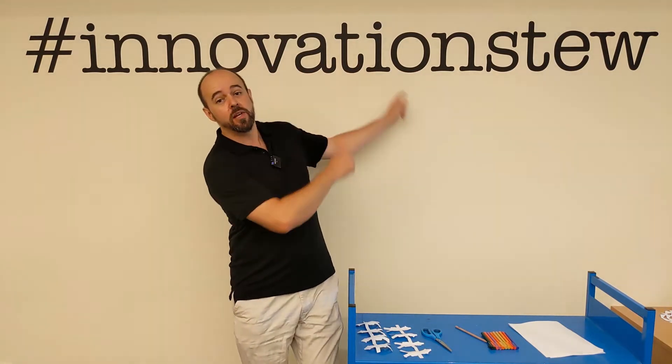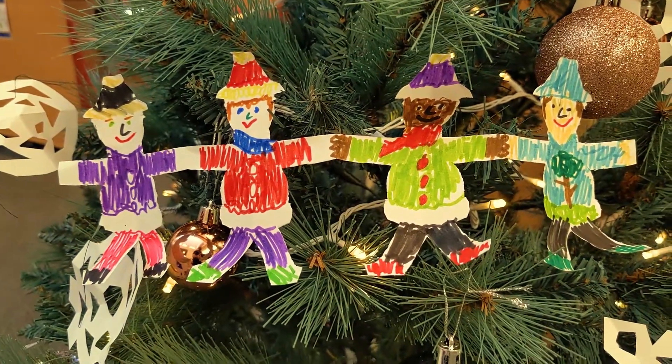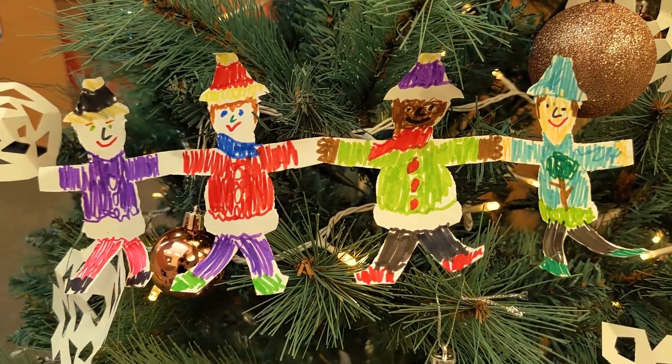Hello internet and welcome to another fast school holiday video workshop with the CNRL Library Innovation Studio and Library Children's Services. Today we're going to show you how to make festive elves — these little cute elves holding hands that you can decorate your house with.